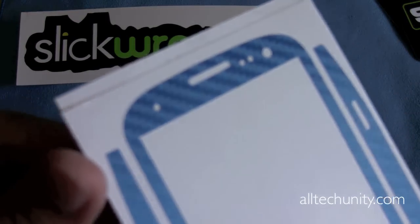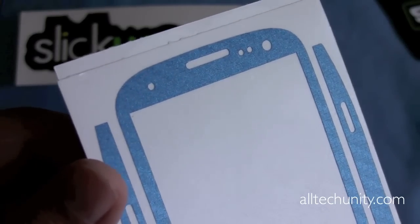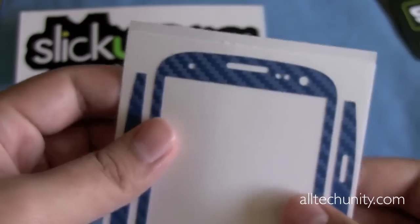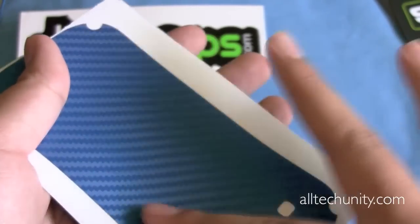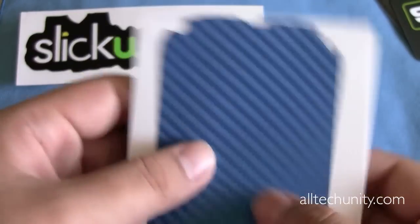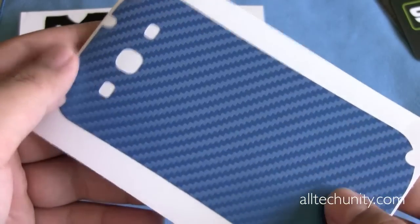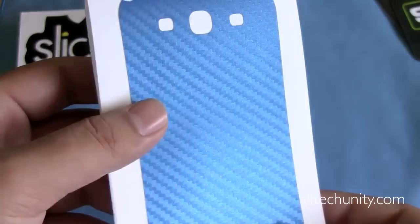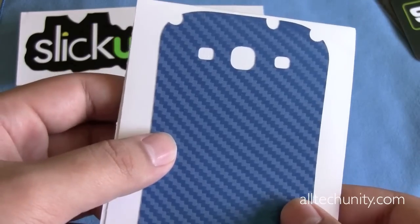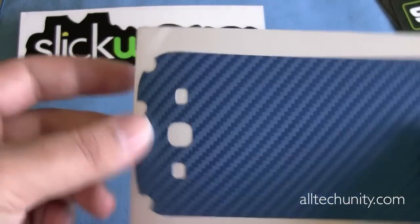Let's take a nice close-up look before I install this. Nice precise cutouts — we'll actually have to see how precise these cutouts are after we install it. But it feels really, really nice. You can hear that carbon fiber texture right there. It feels really, really smooth. It isn't real carbon fiber — this is just a printed vinyl. But it does have that realistic carbon fiber texture and look. Obviously, it's only $20, not $100 like you would pay for genuine carbon fiber skins.